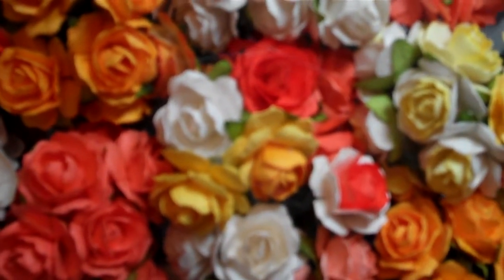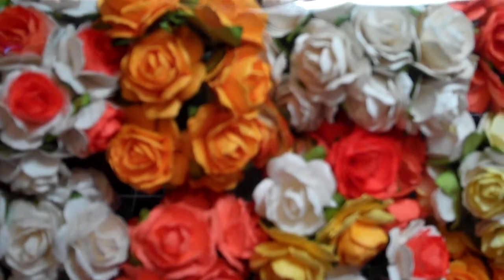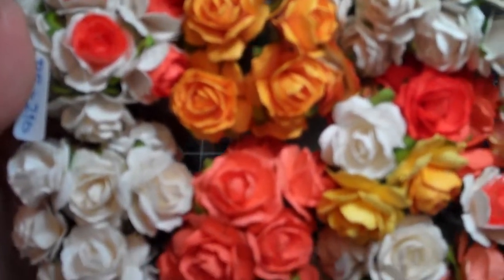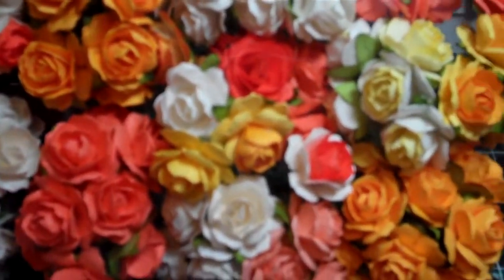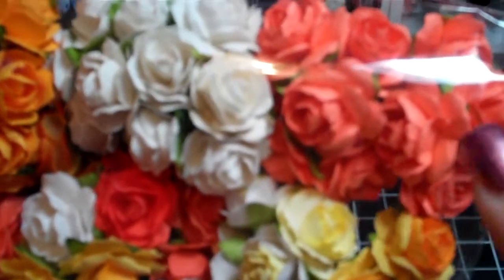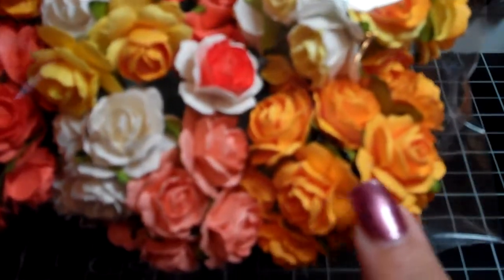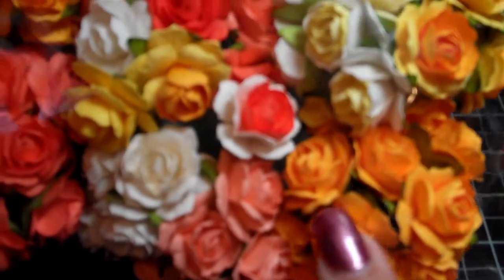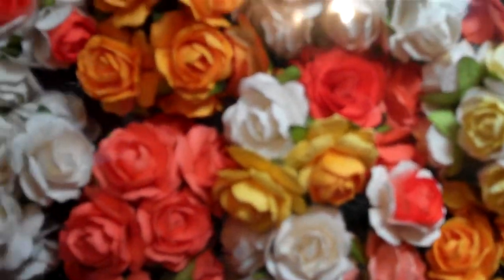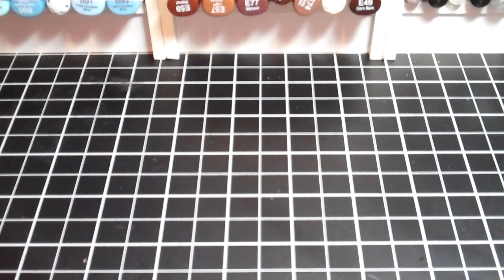Since Halloween was coming up, I got the mixed tangerine and yellow pack, also in the R5 size. There are a lot of yellows and oranges — this one is like a bright orange, this one is kind of like a peach, and this one is your orangey yellow. Those are all the ones I got in the R5.